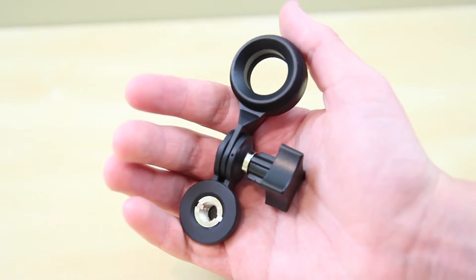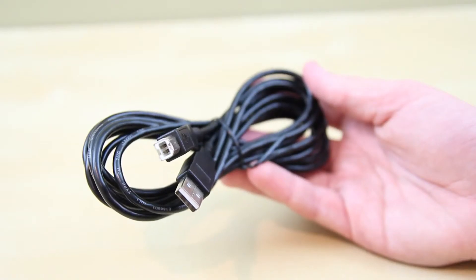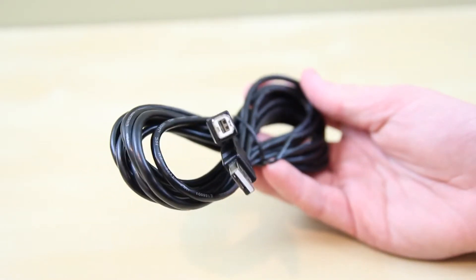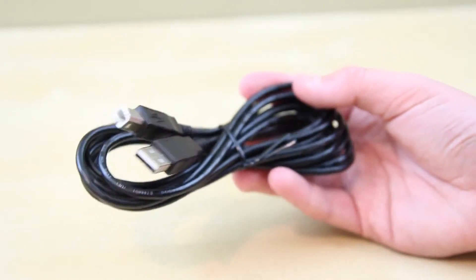Installation is stupid easy. All you need to do is screw in the microphone, attach it to the tripod — I like the one they have here — and then go ahead and plug in the proprietary cable. Most microphones these days feature just a standard USB cable, so this might not be the mic for you, but again it's not that big of a deal.